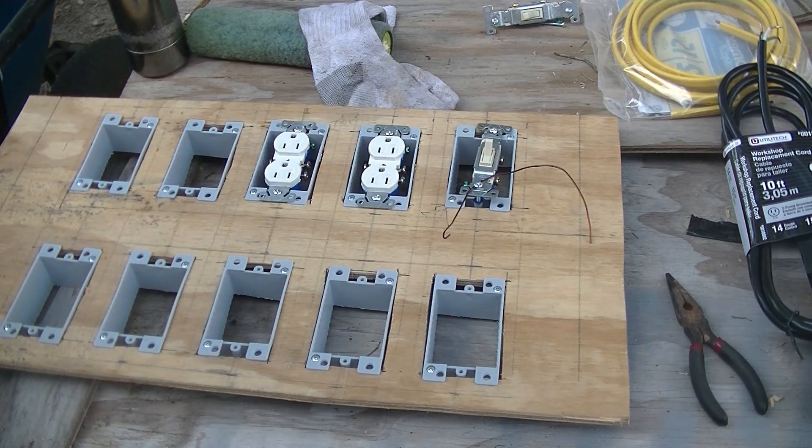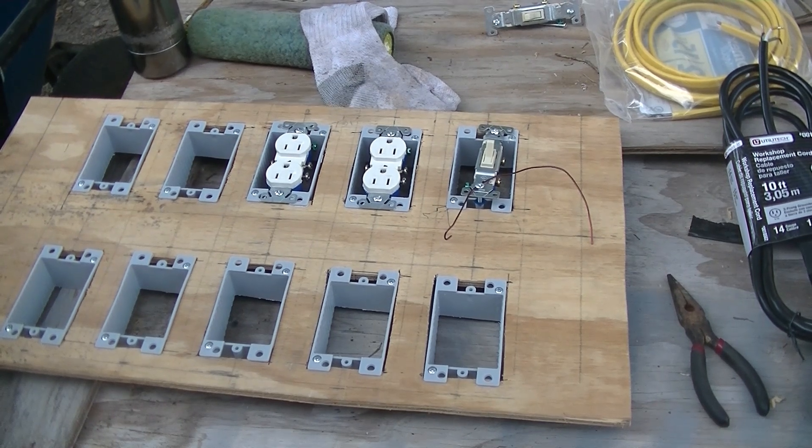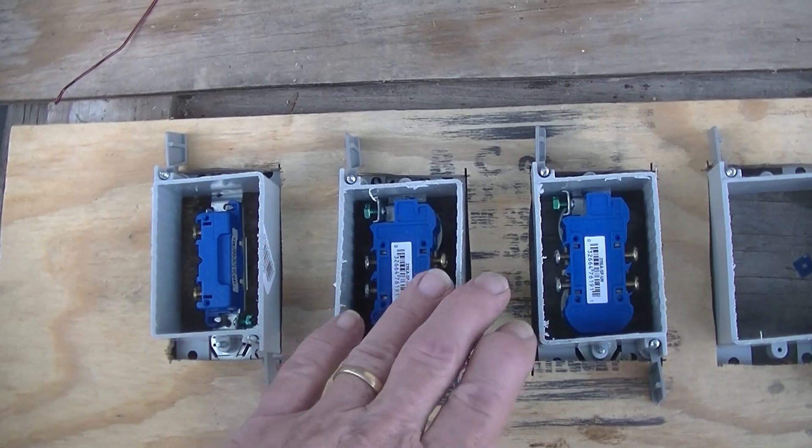I've got some easy-to-bend wire — some old magnet wire from a transformer — and I'm going to do my jumpers and see how long a piece of wire I need.